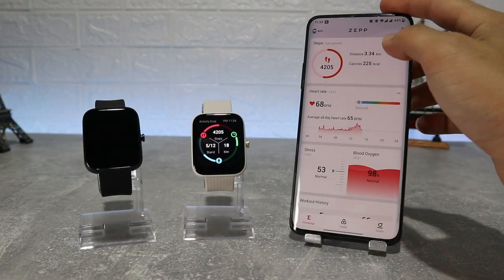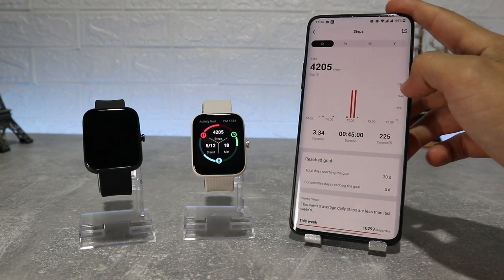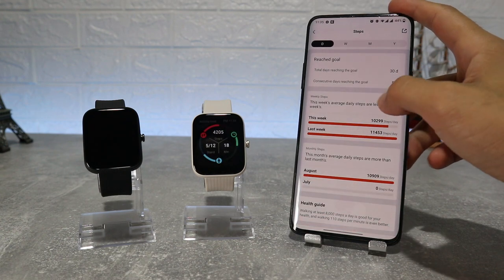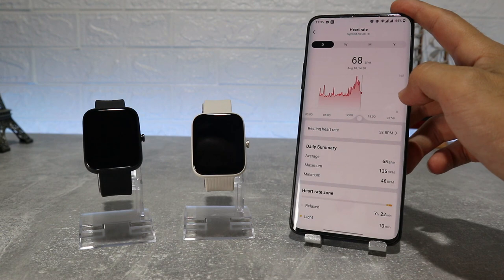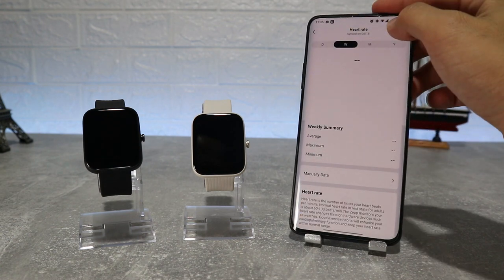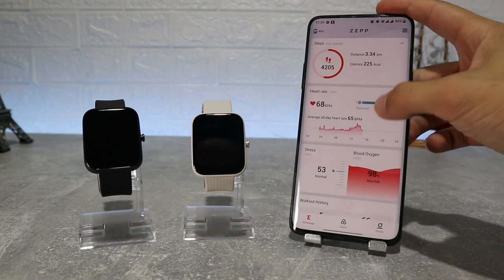First is steps with charts and other data — we can see statistics for day, week, month, and year, and we also have data for distance, duration, and burned calories. After that is heart rate with similar options: a chart for lowest and highest heart rate viewable for a day, week, month, or year.